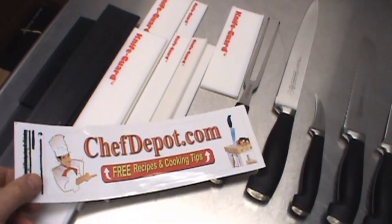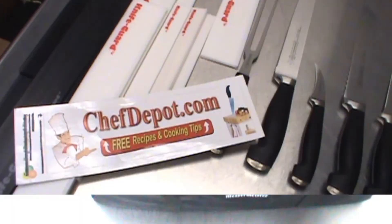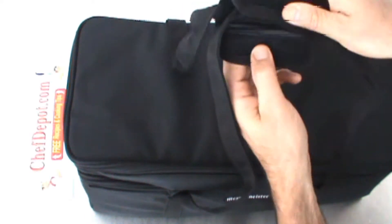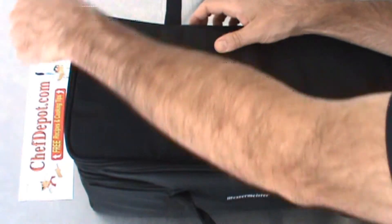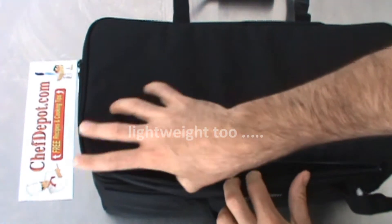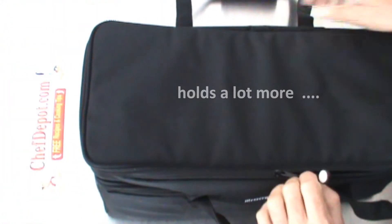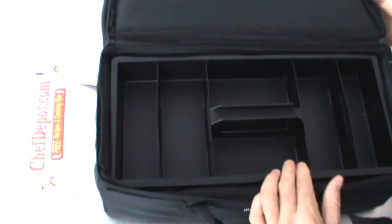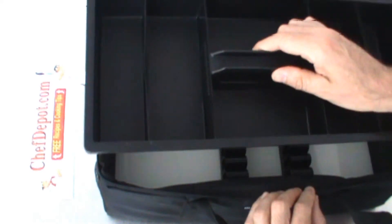They're in stock in all sizes at chefdepot.com. This is our new soft-sided knife case. This case is pretty cool — it's a very heavy duty Cordura material, it's got some big zippers on it. You can open this up and store knives and small tools in the top portion of this case, then close it back up.